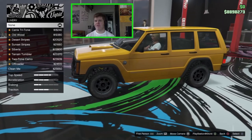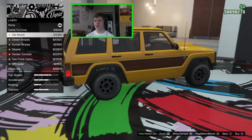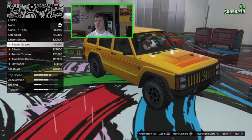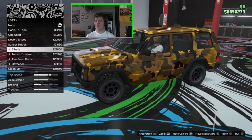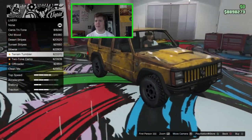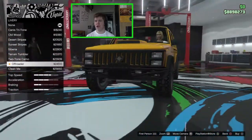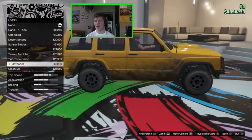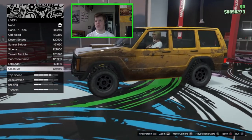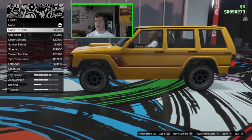For liveries: the Canis Tritone looks really nice, Old Wood for the woody look, desert stripes, sunset stripes, Siberia which is a digital camo look, Terrain Tumbler which is a rusted-up look, two-tone camo, the Off-Roader which adds mud on the side, and Clean Me which is a more extreme version of that. I'm not a fan of the muddy liveries, so I'll go with the Canis Tritone.